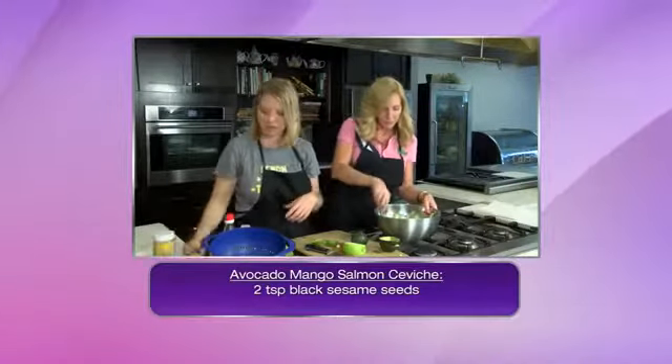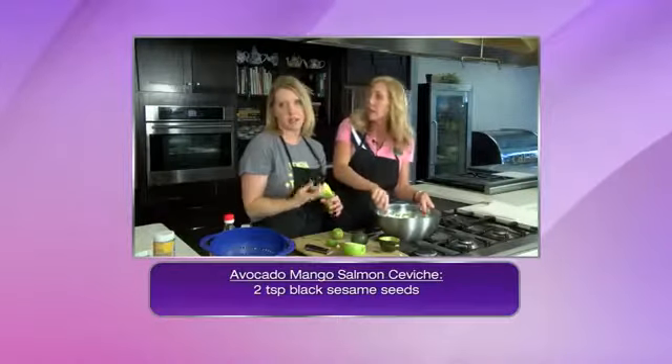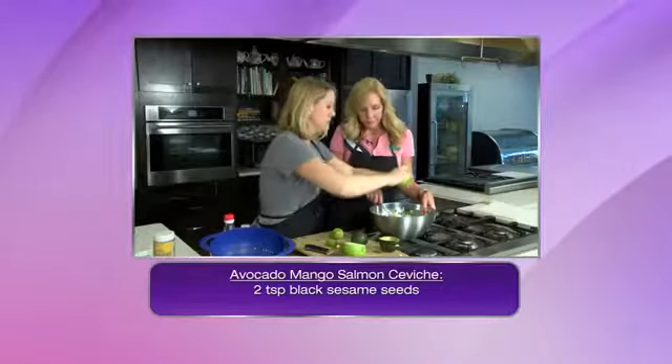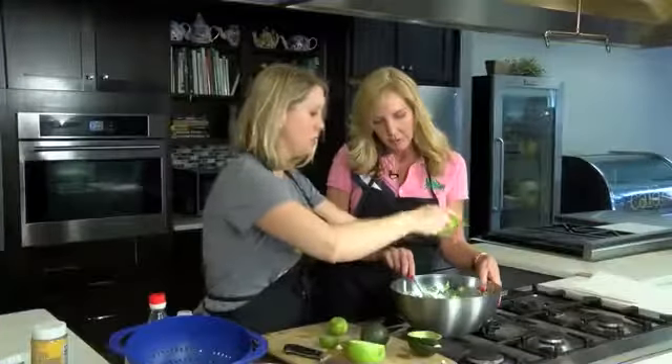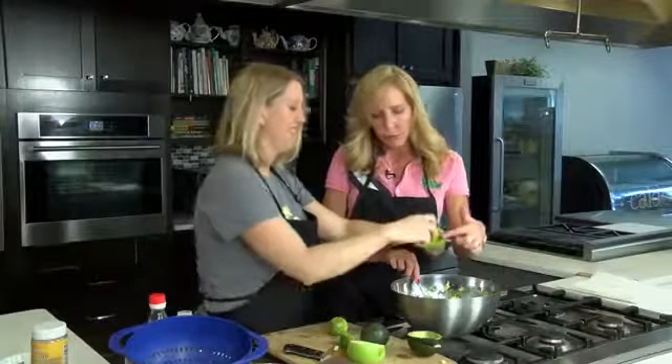And we are about done. It's all about getting enough of the acidity in to cook the fish. So finally, I'm going to just give it a little bit more lime juice. We really want to let this hang out for about 30 minutes or so. I like this little juicer — what is this?